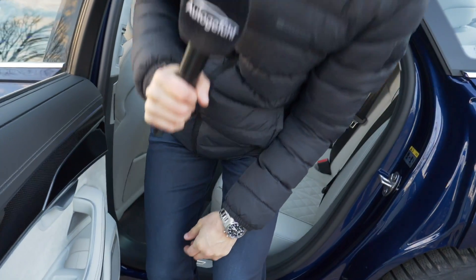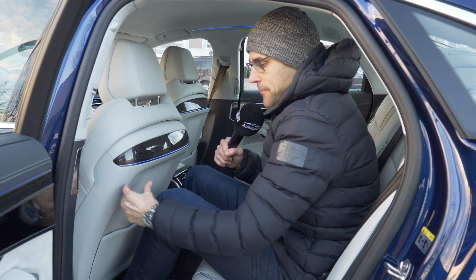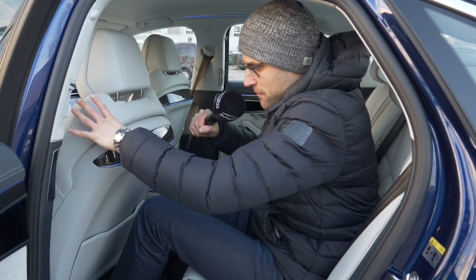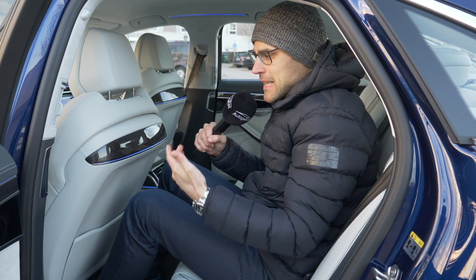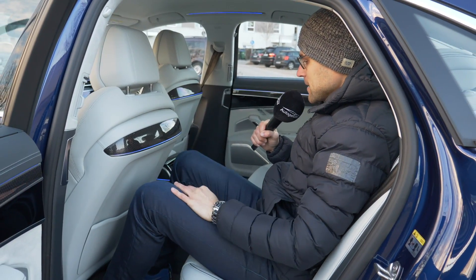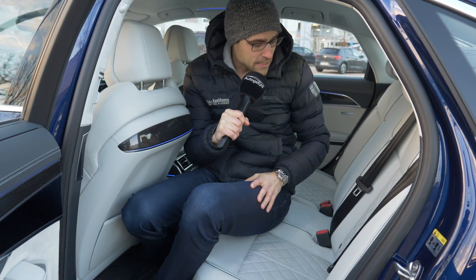Considering the length of the vehicle, there is more than enough legroom when driving as a tall driver. However, considering the exterior length, the interior packaging is not the best — the seats are very voluminous. That said, it's a problem of the segment in general. Headroom at 1.76 meters or 6'1 is no problem. It's a very cozy setup, and you can get different luxury configurations, including electric rear seats.